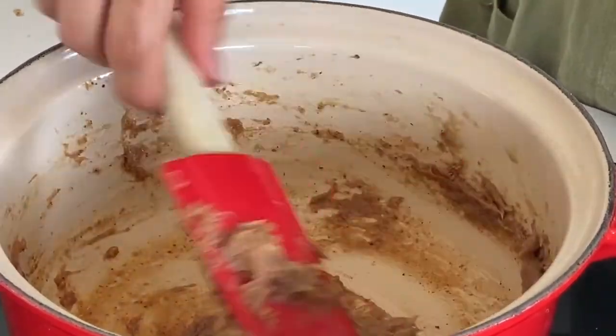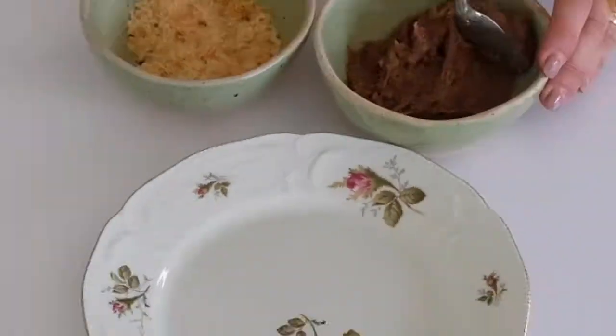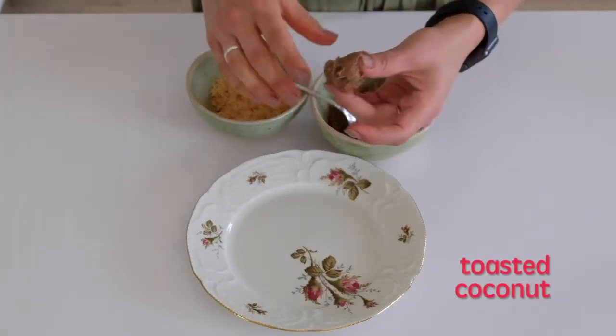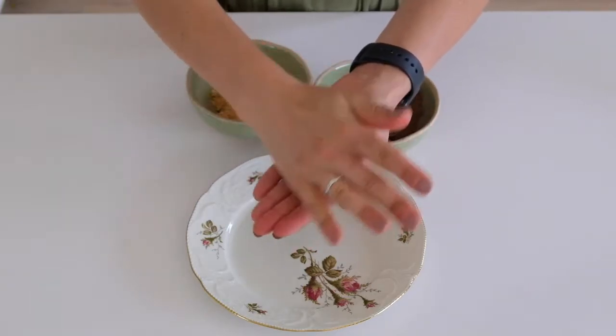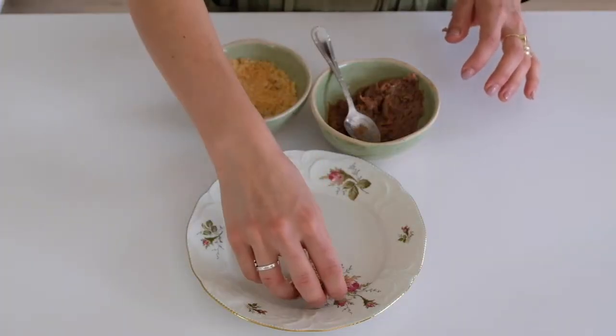All you need to do is to keep it in the fridge for about two hours until they cool completely down, and then you can roll the truffles. I chose toasted coconut because I love coconut, but you can roll them in cocoa powder, or cinnamon with sugar, whatever you like.